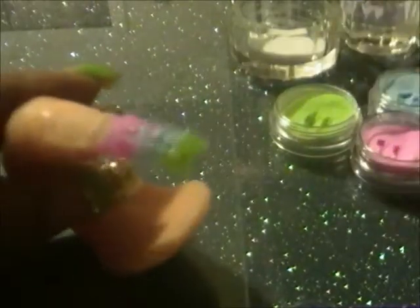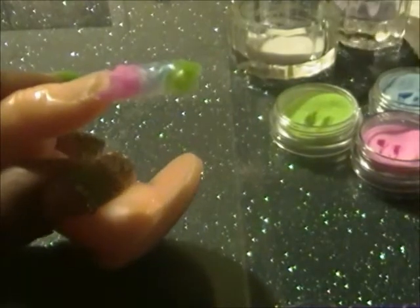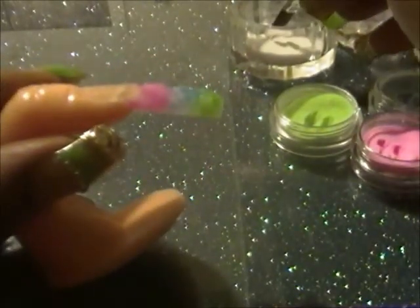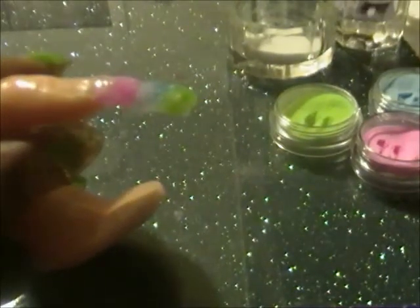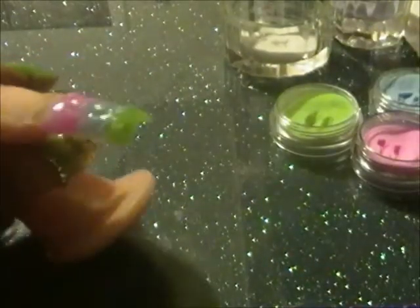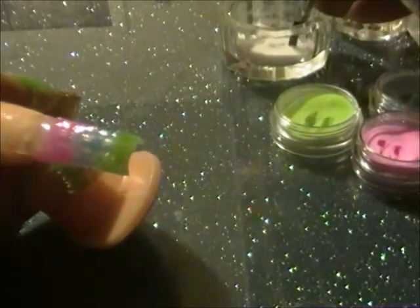I didn't file the tip of the nail just because this is for demonstration purposes, but when you put them on make sure to do that. Now I want to make sure all the color is completely out of my brush and I'm just going to take the clear and start encapsulating it. You want to make sure it's even and high up enough so that it covers the grooves on the nail.